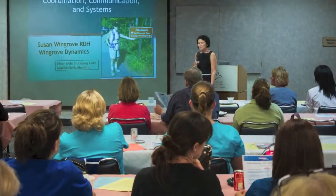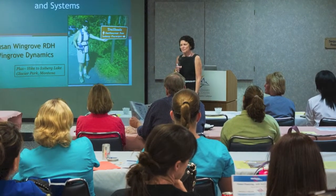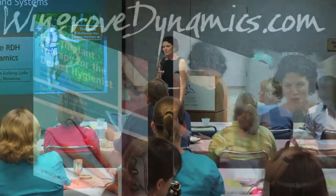Susan is available to consult on research and product development, freelance writing projects and presentations, as well as clinical hands-on advanced instrumentation.